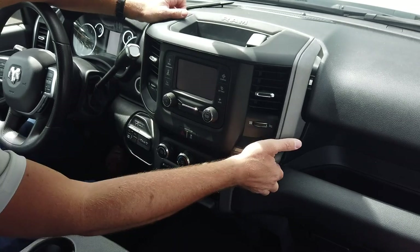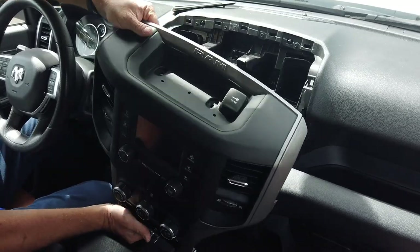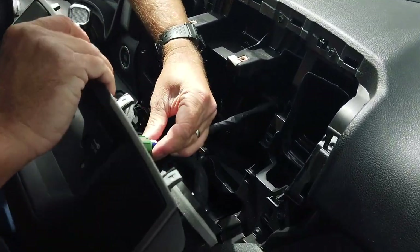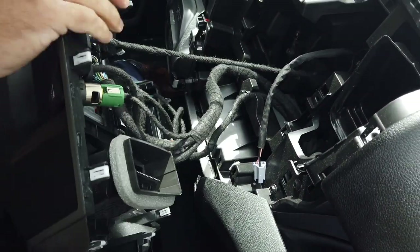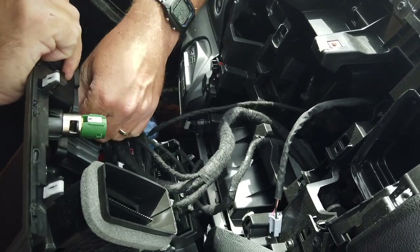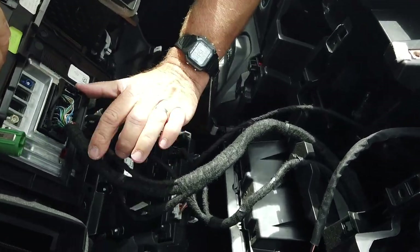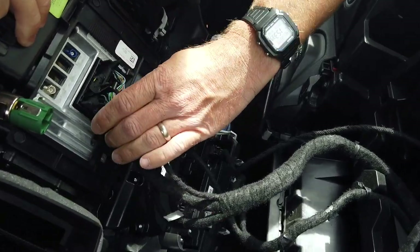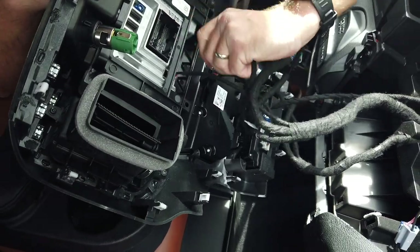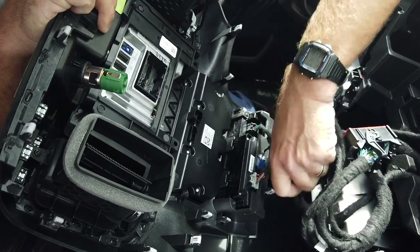So if you just pop it out like so, you come in behind here and disconnect the connectors plugged in the back. For this radio connector, press the tab in and slide the lever out. The rest of the connectors will have little pins — just press those in and unplug them.